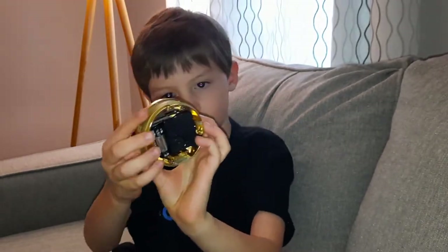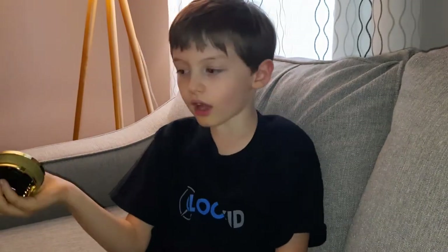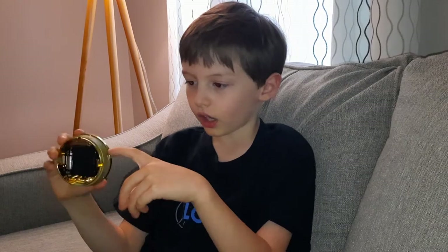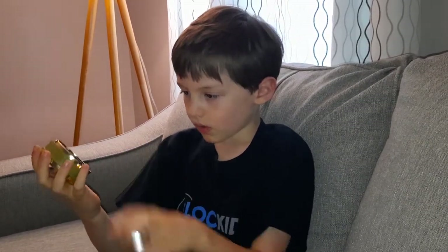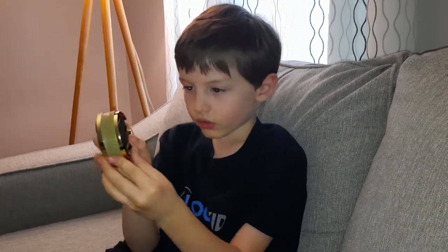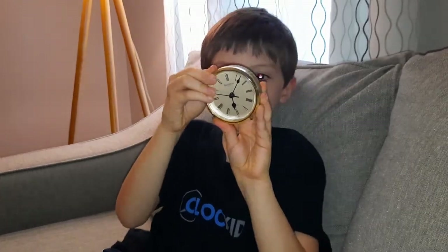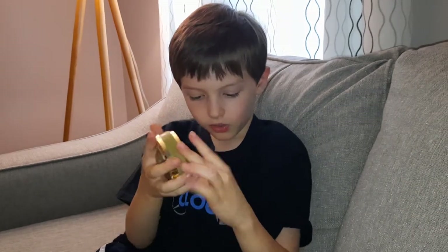Now let's take this cover off — there's a movement, and there it is. It's kind of green on here. I forgot to show you something: this little knob right here is how you move the hands.